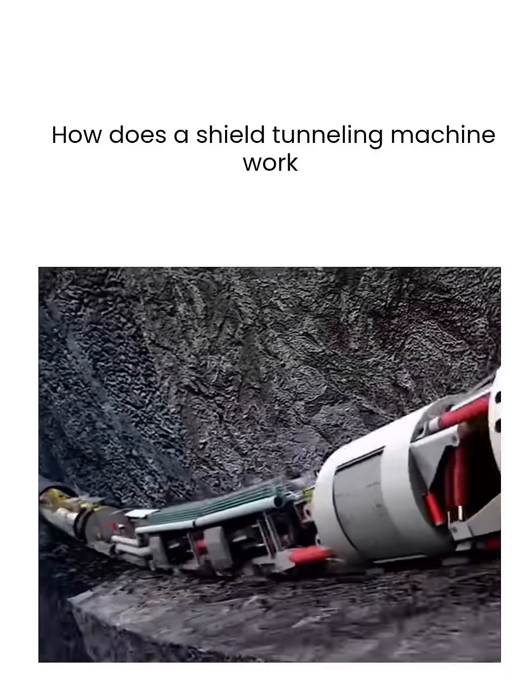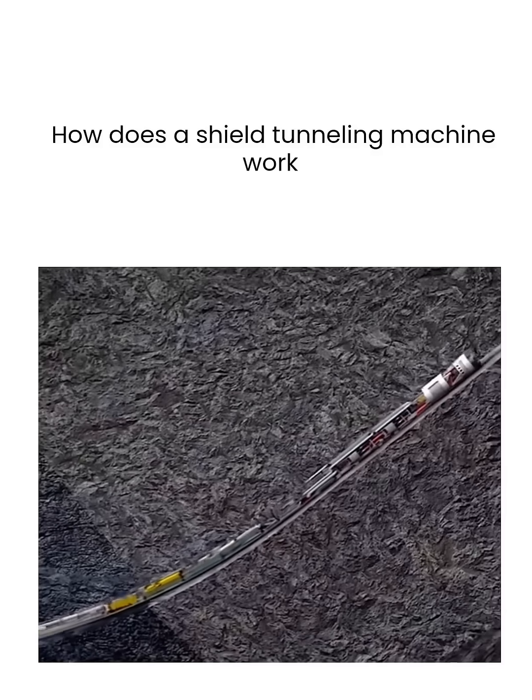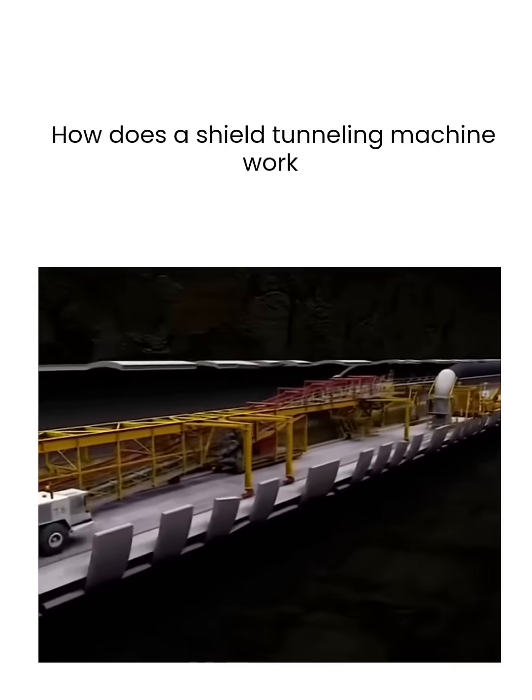The inventor of the shield tunneling machine is truly a genius. It is like a steel dragon that moves through the depths of the underground and drills a spacious underground tunnel.